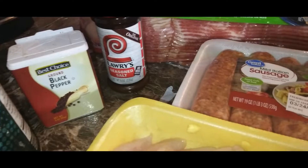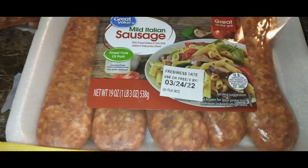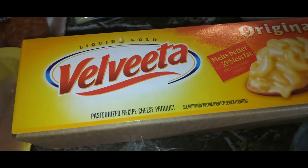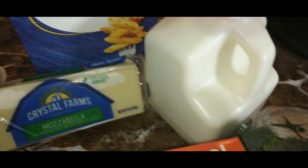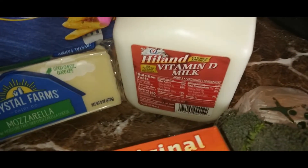I will be using some regular old white table salt, black pepper, seasoned salt, bacon for garnish, mild Italian sausage, chicken breast, Velveeta cheese, mozzarella cheese, some penne noodles, milk, broccoli, and — not pictured — some white wine vinegar.